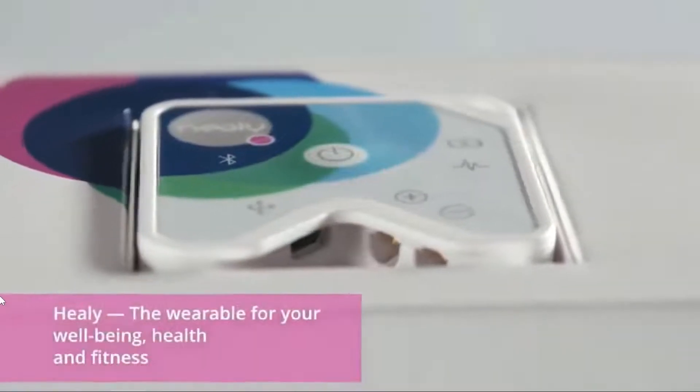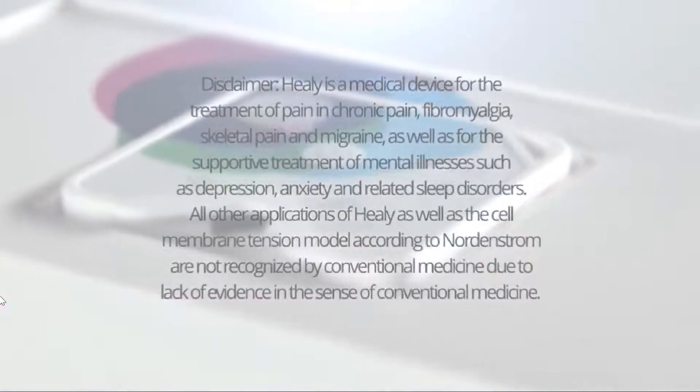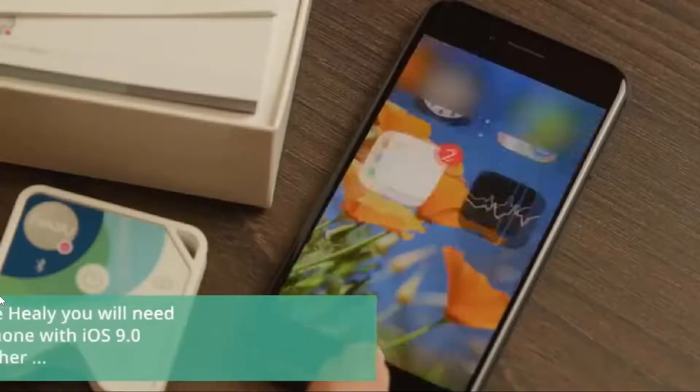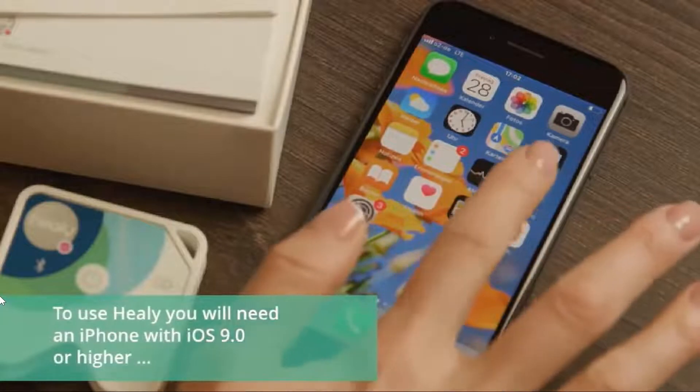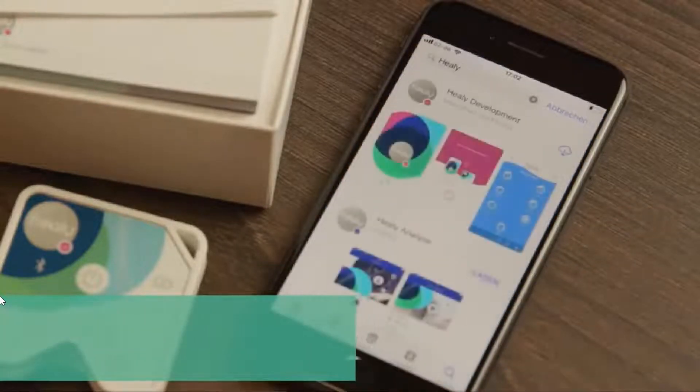Healy, the wearable for your well-being, health and fitness. To use Healy, you will need an iPhone with iOS 9.0 or higher, or a smartphone with Android 4.4 or higher.